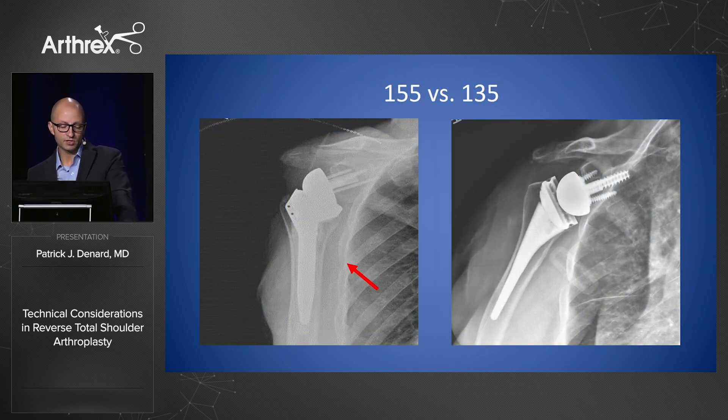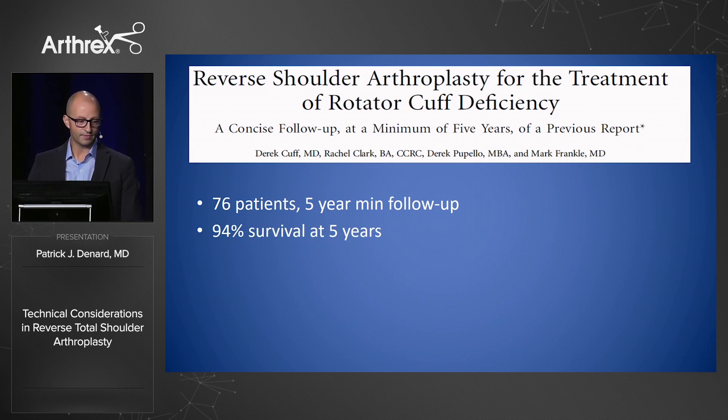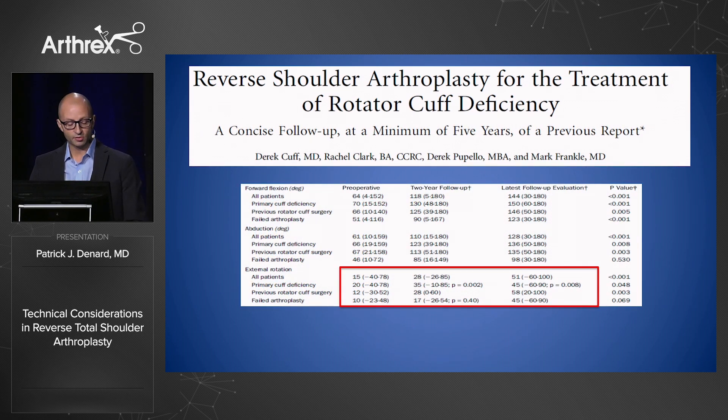To decrease notching, Mark Frankel's study showed the single biggest thing you can do is have a more vertical implant — a 135-type design. An x-ray showing a Grammont 155, even with a bio-RSA, shows notching, while a 135 shows no notching because you've lateralized and gone more vertical on the humeral side, away from the glenoid. With the medialized design you get a flat deltoid, whereas with a 135 lateralized design you're more likely to restore normal contour. For motion, the single biggest thing you can do is increase your offset. Mark Frankel's five-year results with a 135 lateralized design showed 94% survival and notching down to 9%, with patients achieving external rotation not seen with the Grammont prosthesis.